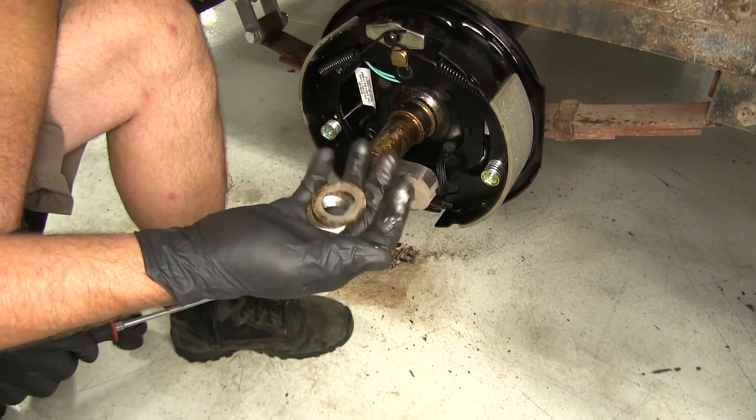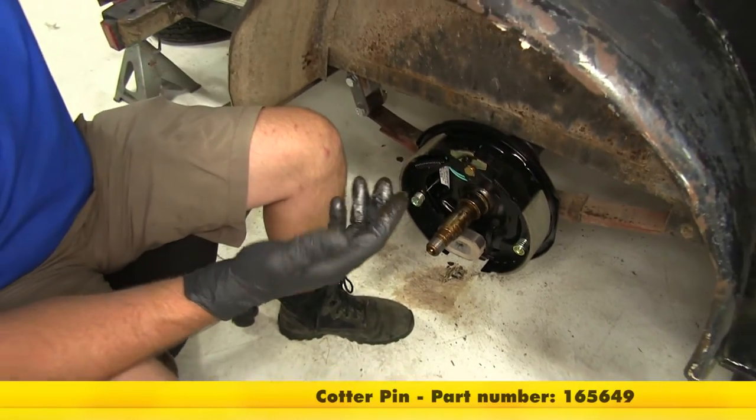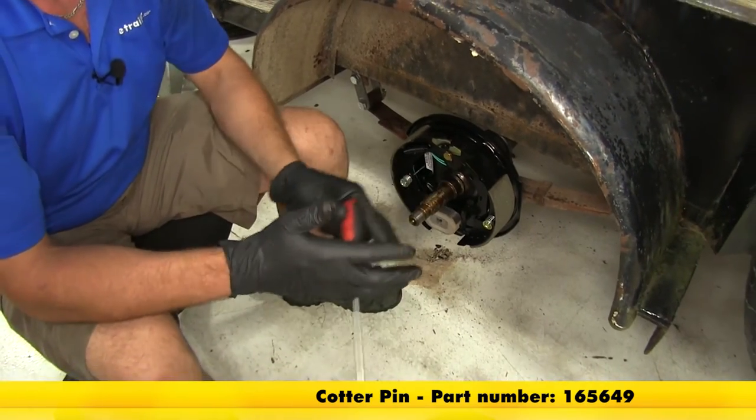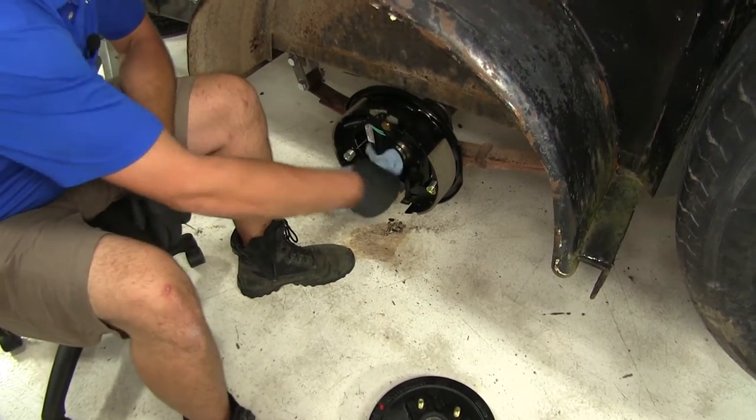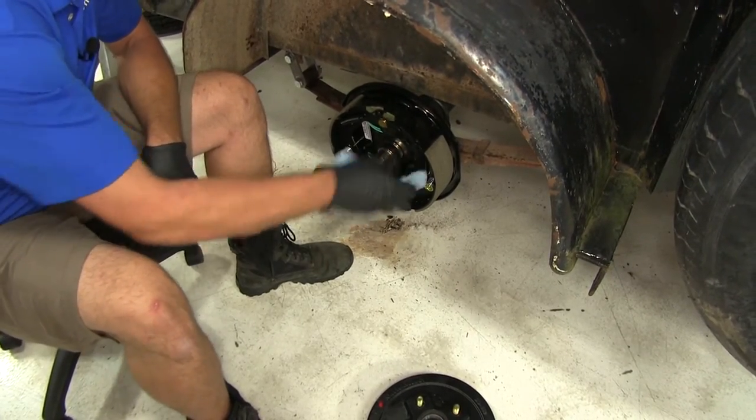We want to save all of these parts. A lot of times with the cotter pin you will break it, so it's not a bad idea to have one of those on hand. Now what I like to do is get all the old grease off of the spindle. That way we're starting fresh.